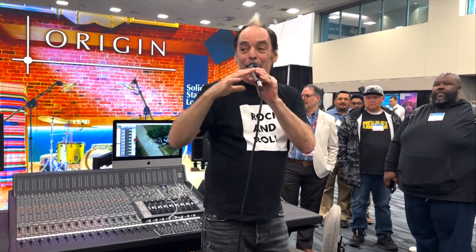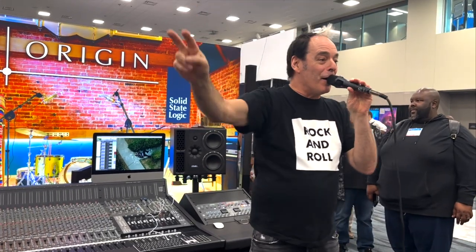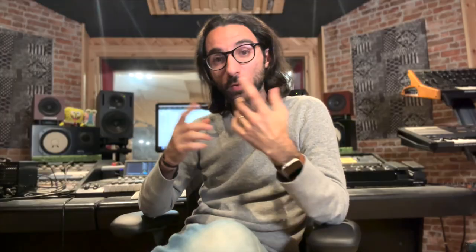I'm Tom Lord-Alge. This is the SSL Origin, winner of two Tech Awards this year. Thank you all, I really appreciate you guys. So yeah, those were some snippets from the Pro Audio section last week. Stay tuned for more NAMM 2023 updates to come.